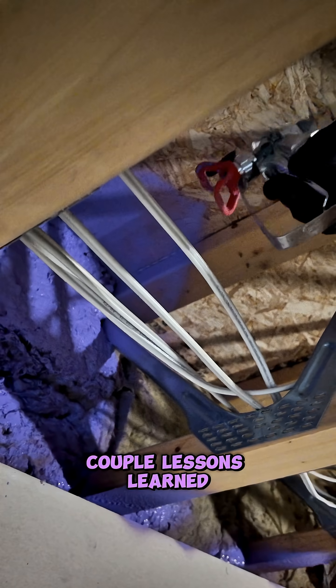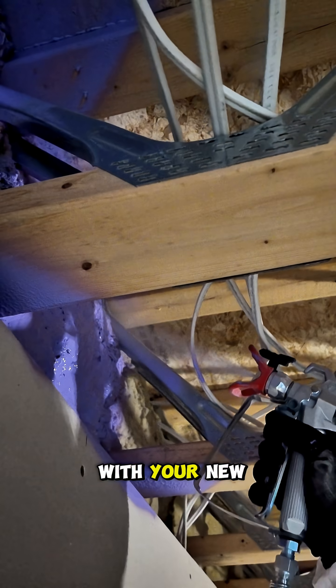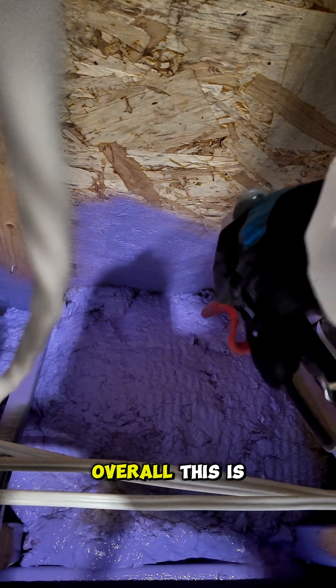A couple of lessons learned here: if you have any unsightly gaps with your mineral insulation, use a little bit of canned foam to close up those gaps, then continue spraying your Passive Purple.